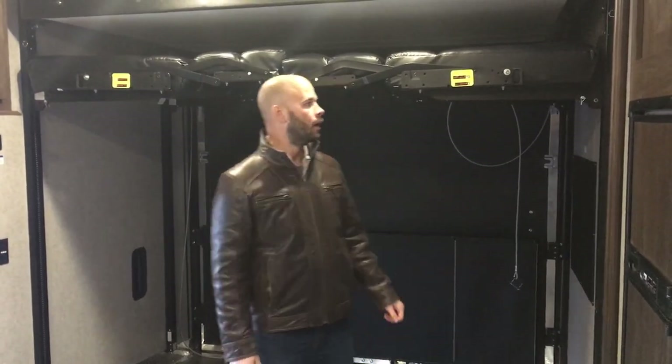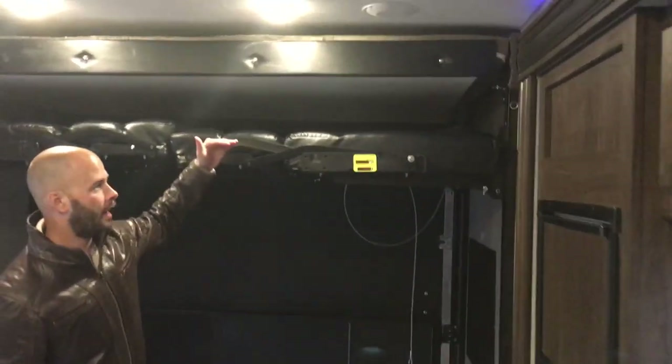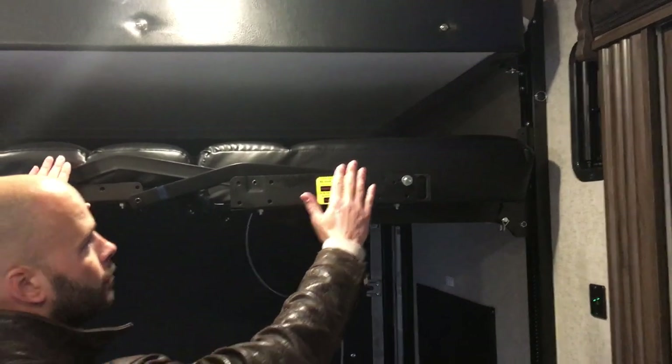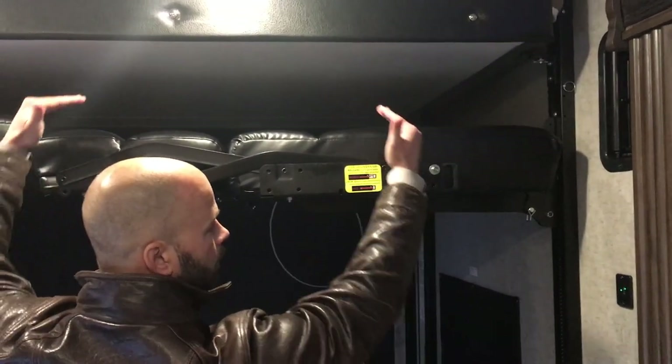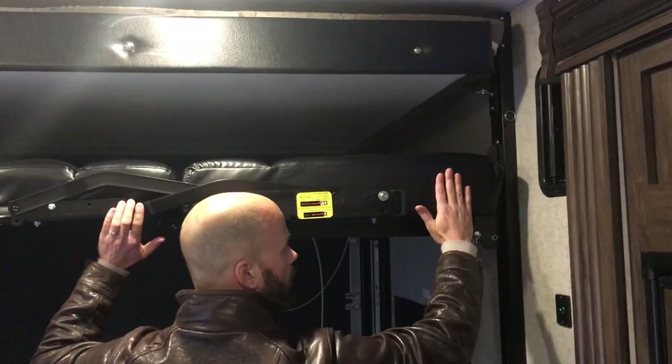We work with Wolfpack here to demonstrate the HappyJack system on the 23-Pack 15 today. One thing we really want to point out is this top bunk — when you want to bring it down, you want to have this as high as it'll go, because it's going to support the weight of this top bunk as it comes down. So it's up as high as it'll go.